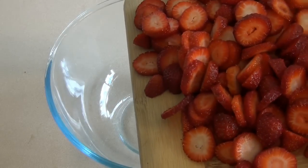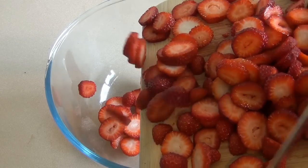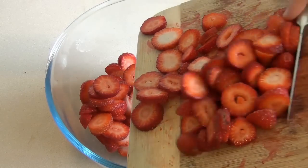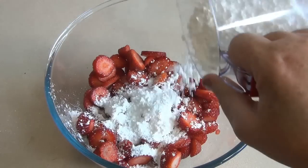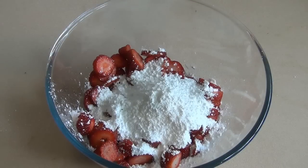Get a large bowl and 500 grams of strawberries, and just cut them up into pieces. It doesn't matter what size because we're going to puree this. Now add two-thirds of a cup of pure icing sugar. Now just puree this any way you wish.